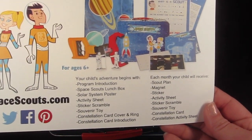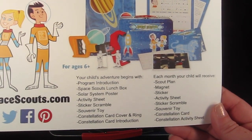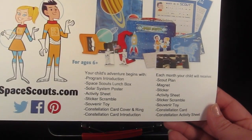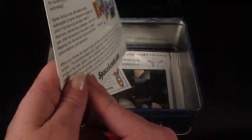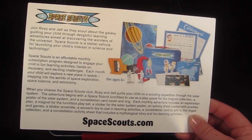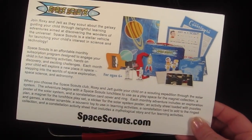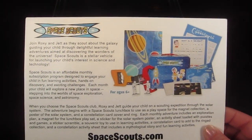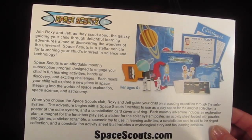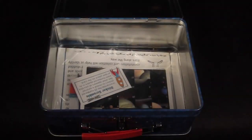Each month your child will receive a scout plan, a magnet, sticker scramble, activity sheet, souvenir toy, a constellation card, and a constellation activity sheet. The information card tells you the two characters are Roxy and Jet — they're the little boy and girl who take your child through each month. Your child is going to learn about astronomy, space science, and all kinds of things like that.